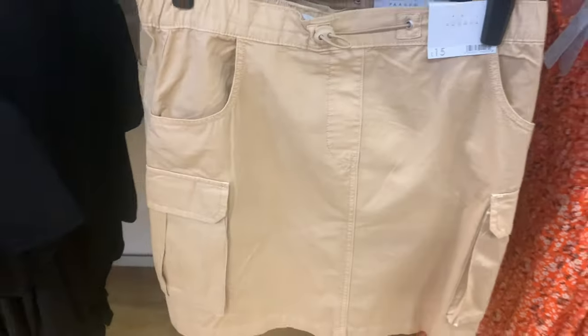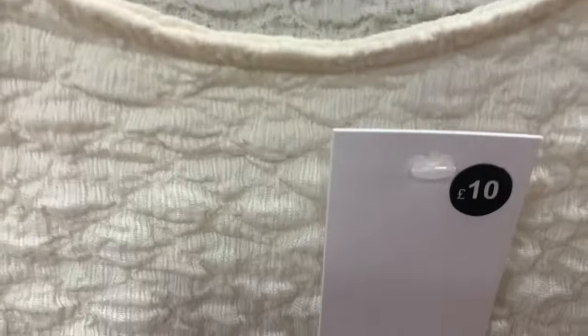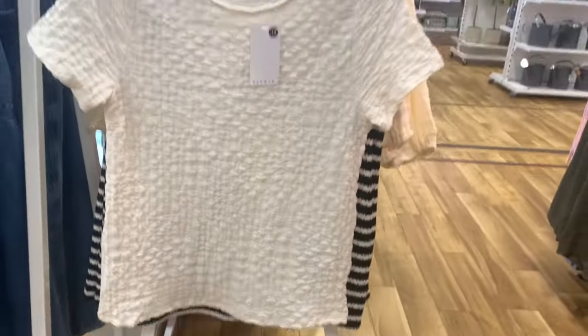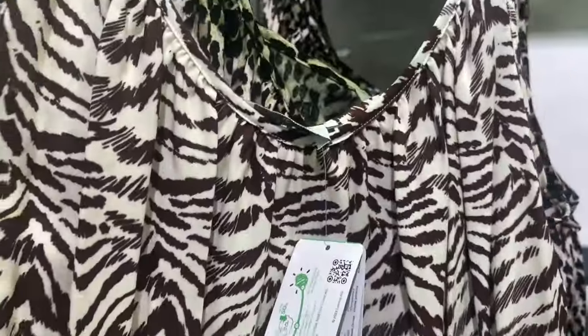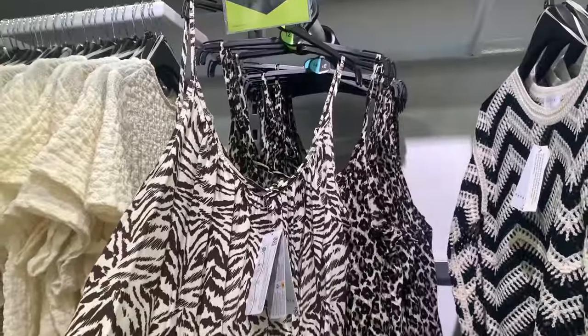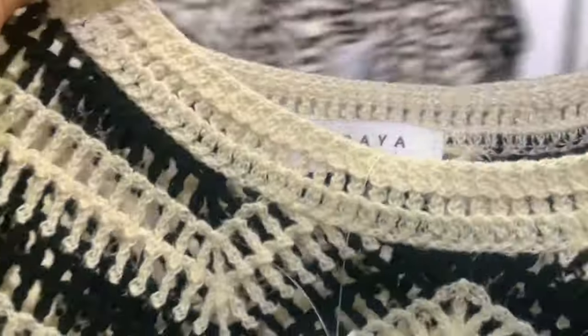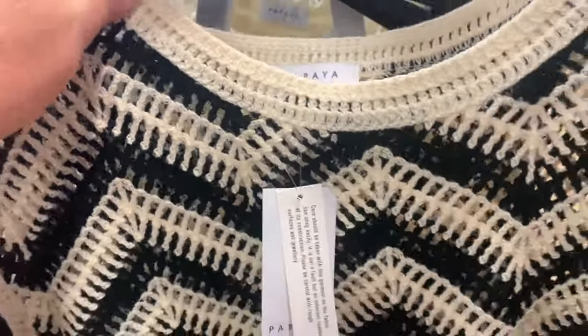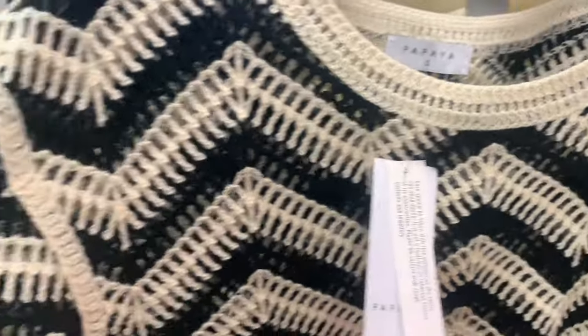A short cargo skirt — gone are the days since I could wear one of those! I did like this bobbly knit short sleeve top, I thought that was pretty. Nice and thin as well. The animal print top — and just look at the jumper to the right, how lovely is this crocheted black and cream zigzag jumper? They seem to be all the trend at the moment. I think it's absolutely stunning — I've got a very similar one from Next which I absolutely love and I always get comments when I wear it.